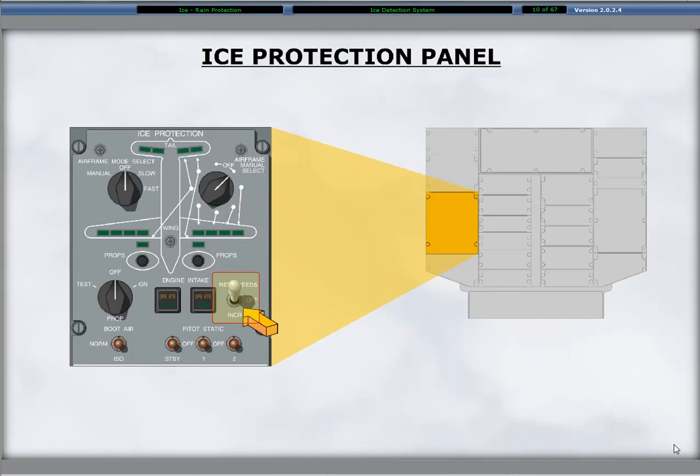With activation of the switch to increase, the stall protection system, or SPS, adjusts the stall margin for operating in icing conditions.